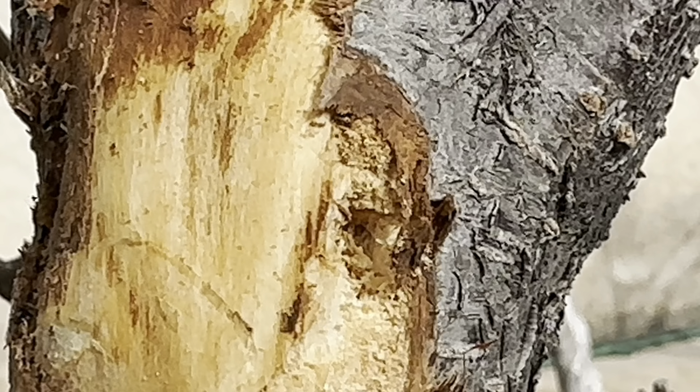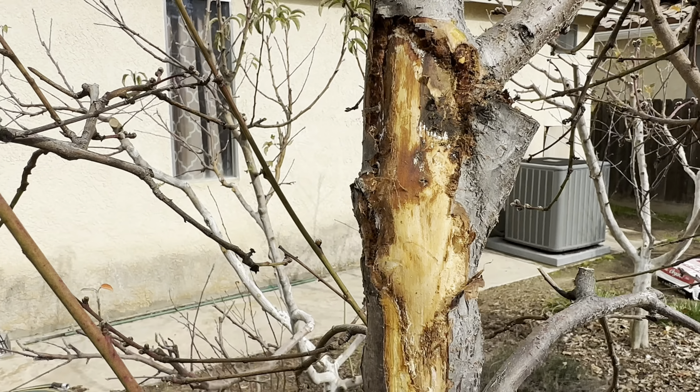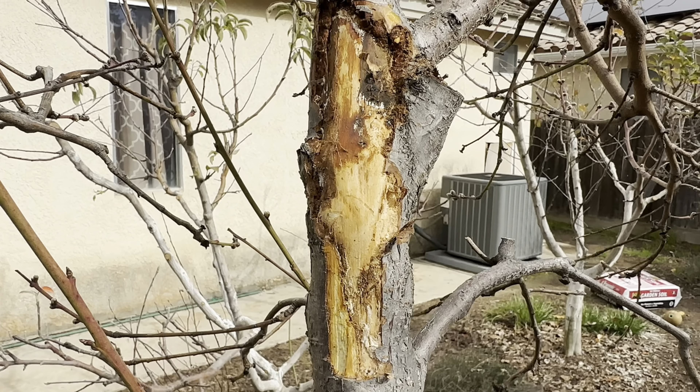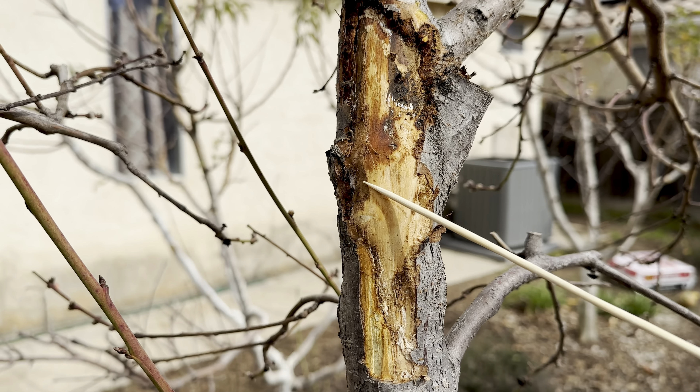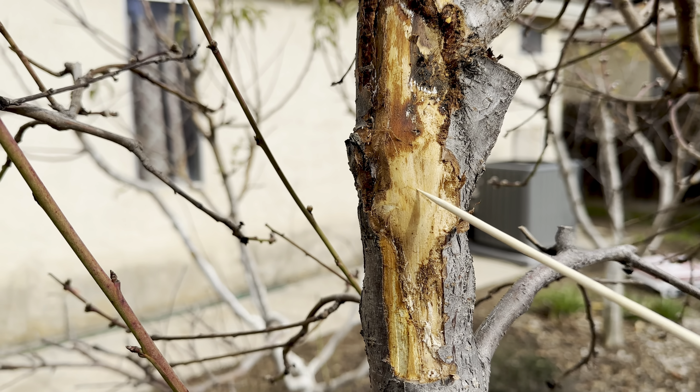Right here — I don't know if you guys can see it — right there is a hole. So I'm going to dig that out a little bit, put neem oil inside, and then put diatomaceous earth with water right here to protect this from the sun.